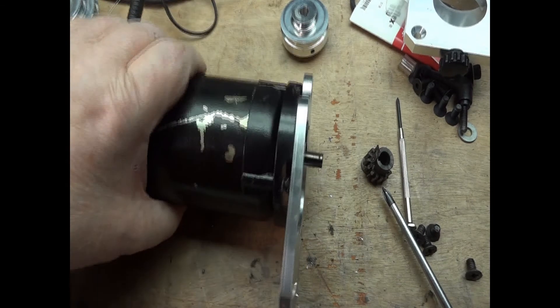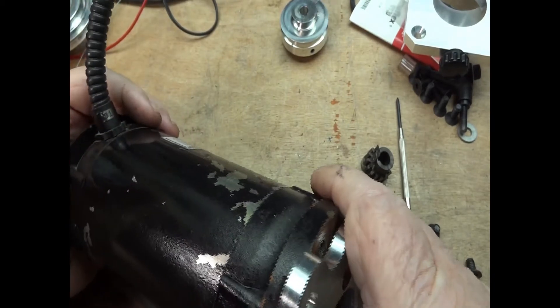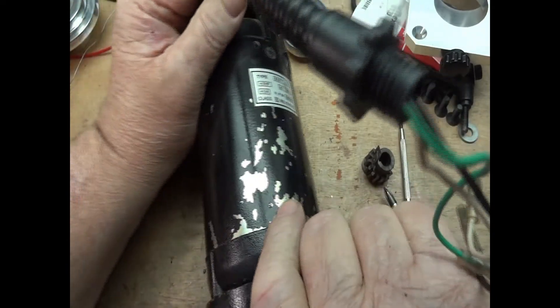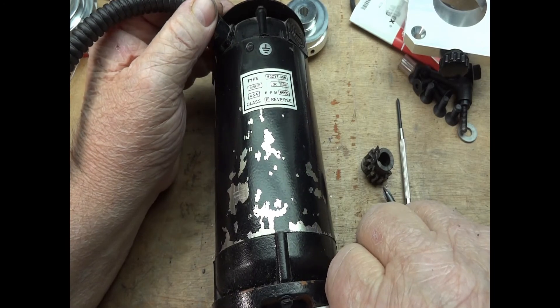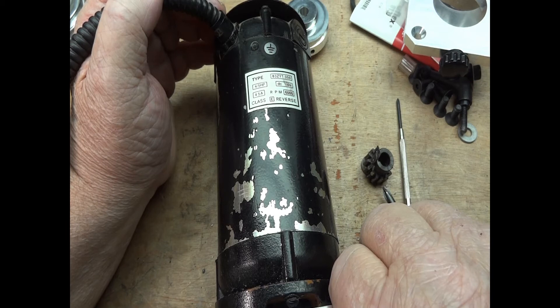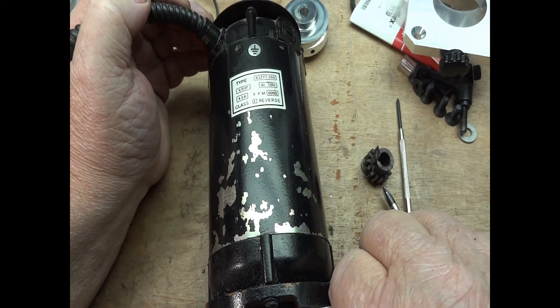I will put in the four screws. And make sure that when you put this in, this points out to the left front like it did from the factory. Otherwise you will not have enough wire to complete this part of your project. So I'm going to put in the rest of the original screws and I'll be back.